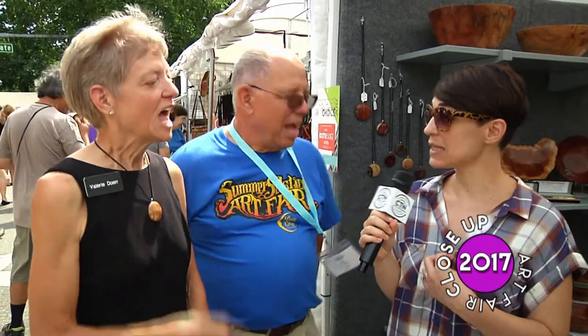What about you? I started because I'm going to inherit all the tools and all the wood in the basement — and they're going to be mine, all mine one of these days. So I'm learning how to use them. Yours are like the necklaces? And the natural edge bowls — the ones with the bark on them. That's what I've done.